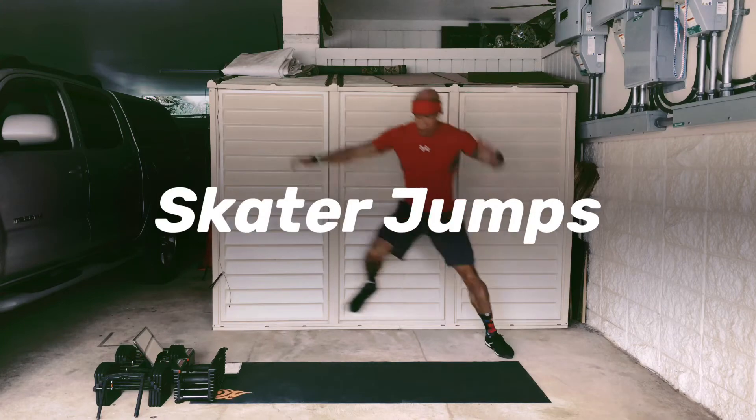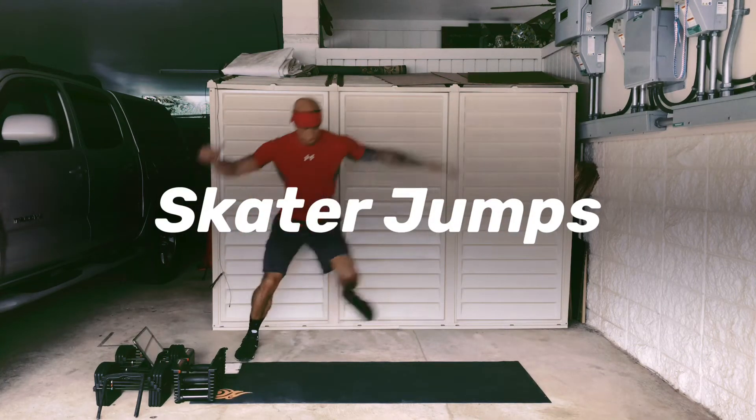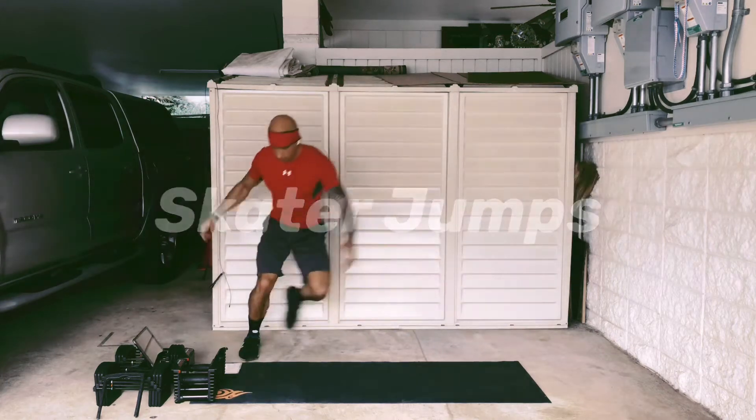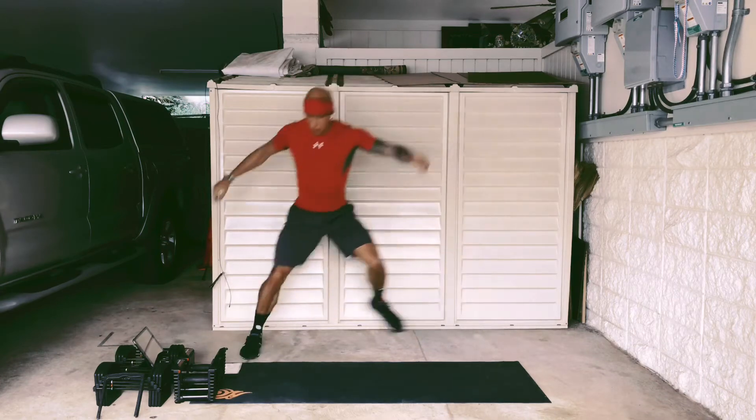The skater jump is a great cardio exercise. Basically you just want to be landing softly from one leg to the next. You can actually put the back leg down just for increased stability. Jump up high, get out far, keep it quick.